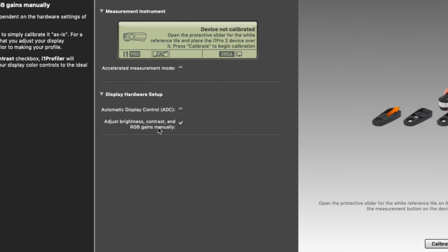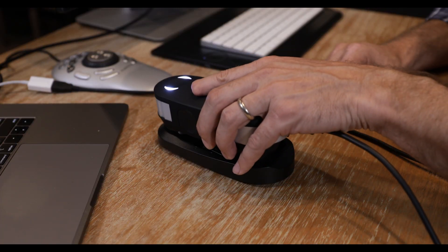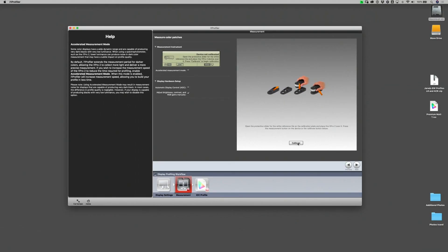Most of the time you're just going to choose manual mode. The first step to calibrating your monitor is to actually calibrate the calibrator itself. The i1 Pro comes with a base that has a perfect white balance tool inside it. That white chip is going to calibrate the instrument to make sure it knows exactly what pure white is. Set the i1 Pro on top of the base and click 'Calibrate' in the software.